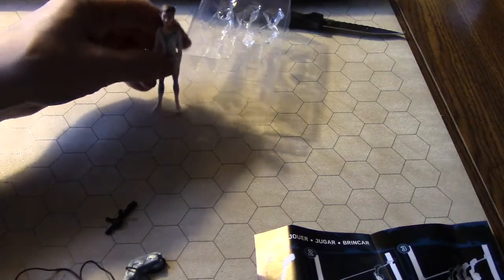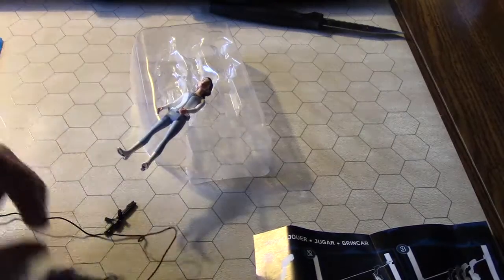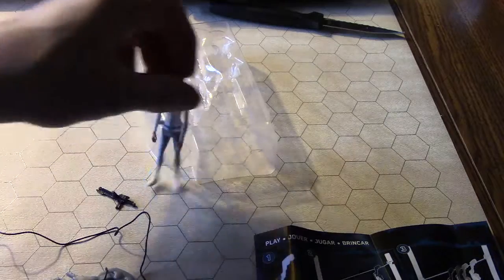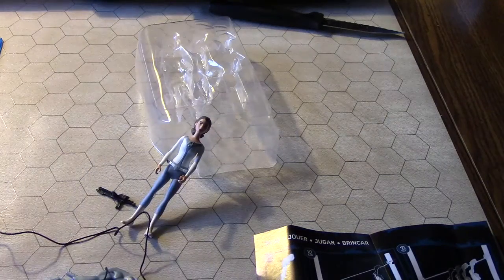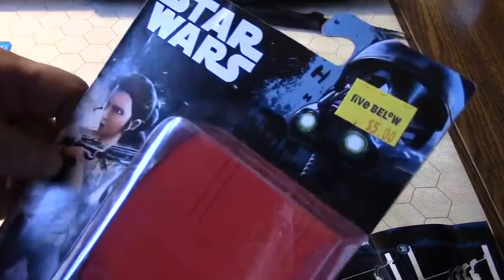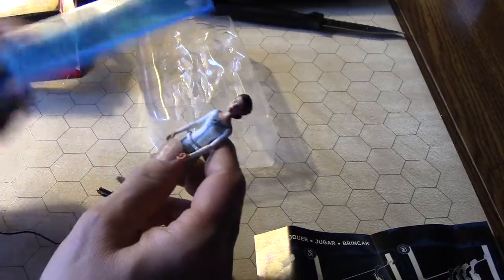That's the unboxing video. You get the zip line gun, you get a stormtrooper-like blaster, you get a non-standing-up Leia, and some instructions. That's what you get for five bucks at Five Below. I hope you enjoyed this video — oh wait, let's measure and see how big she is.